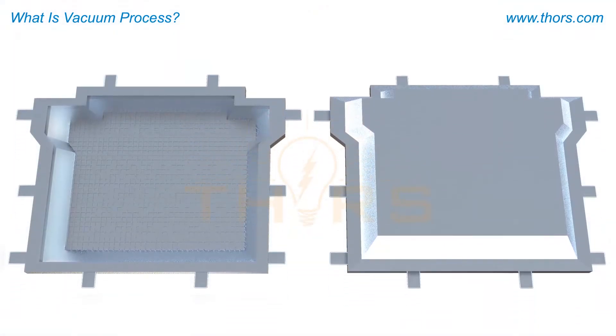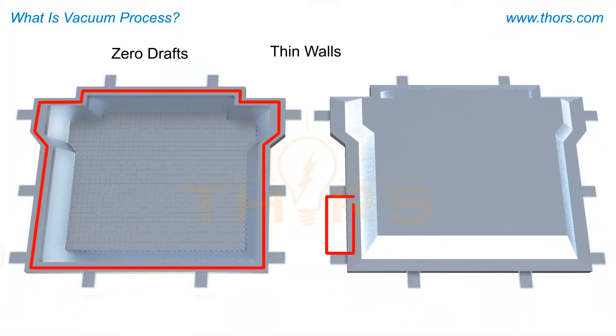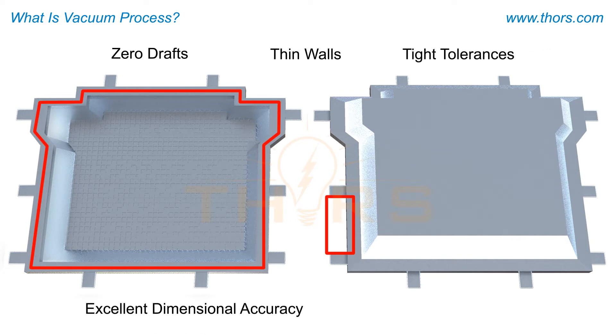The vacuum process allows producing castings with zero drafts, thin walls, and tight tolerances. The parts have excellent dimensional accuracy and superior surface finish.